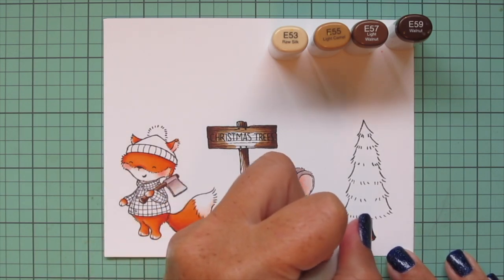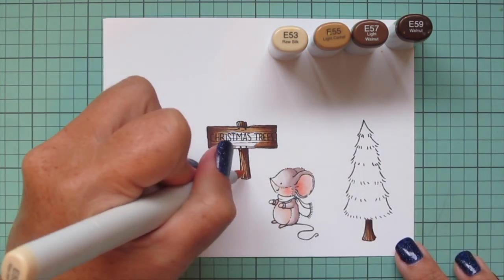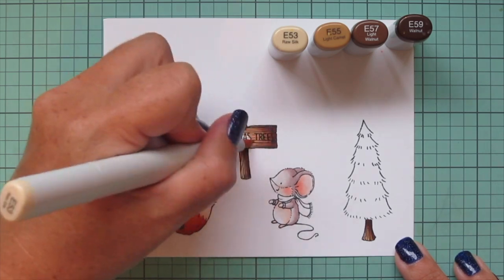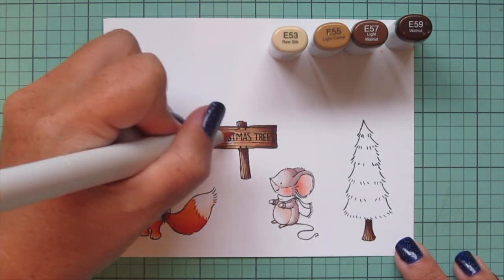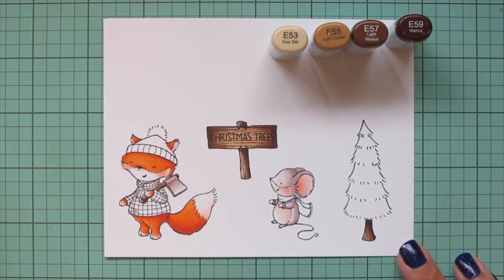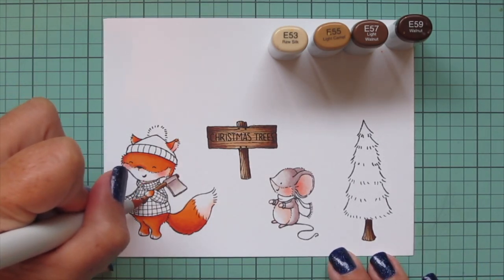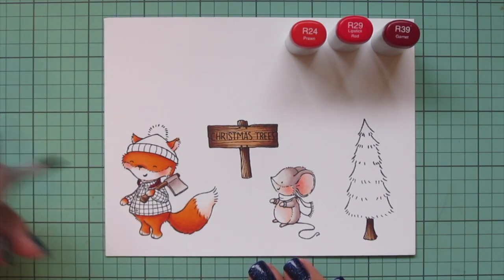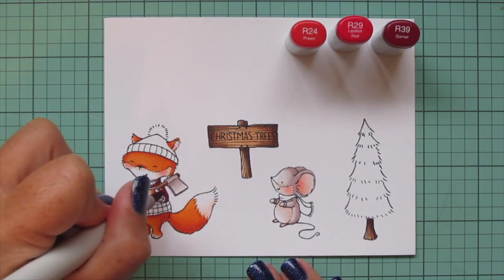Then I'm filling in the axe handle using all four shades so I get a nice range of color to help it look more like natural wood. By the way, I'm also coloring four more Christmas trees off screen exactly the same — I just wanted to have a few more of them to create my little Christmas tree forest.